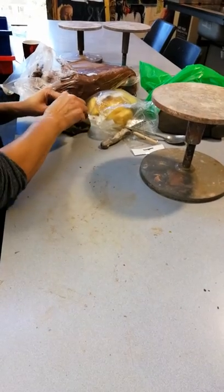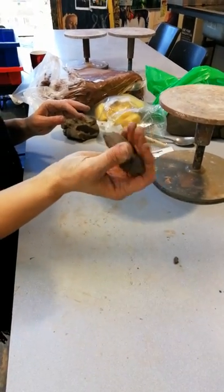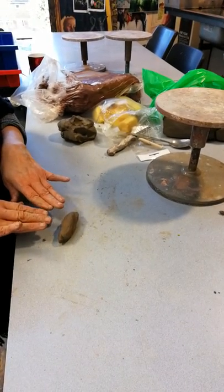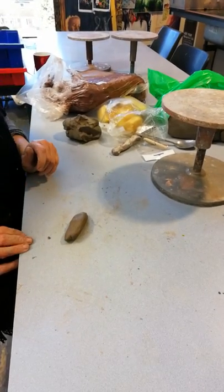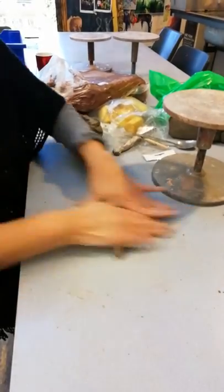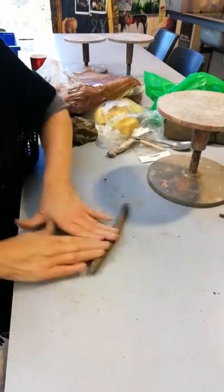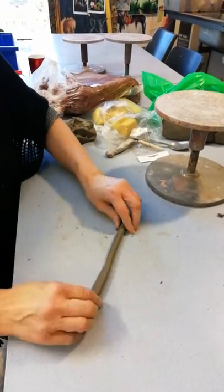The trick with coils is not to have too much clay in your hands — something that sits in your hands quite nicely. Then you roll it from the tips of your fingers to the base of your hands, because if you don't it's just going to go flat. Roll it and assert the pressure from the middle outwards.